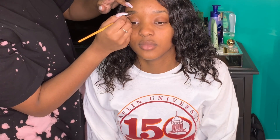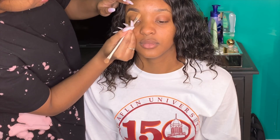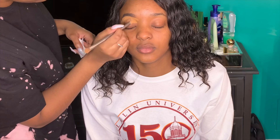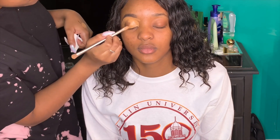Hey y'all, welcome back to my channel! Today I have my girl Cameron here and I'm going to be doing her makeup — she's my client for today. I'm starting off with her brows using the Makeup Revolution brow pomade in dark brown, and I also filled it in with the MAC brow pencil in Spiked. Then I used the LA Girl Pro Concealer in Fawn to carve out her brows and also as a base for her eyeshadow. Fawn went really well with her skin tone.